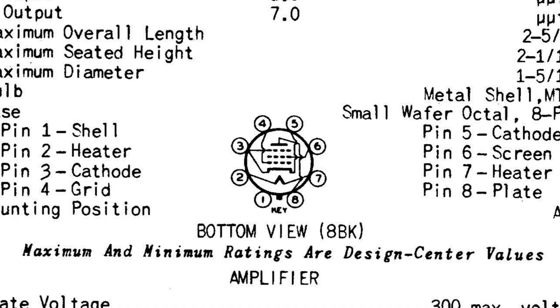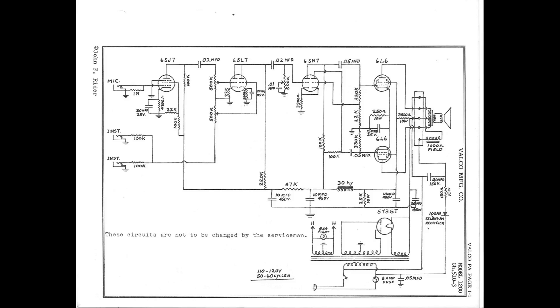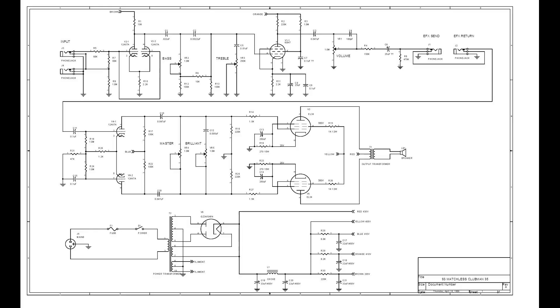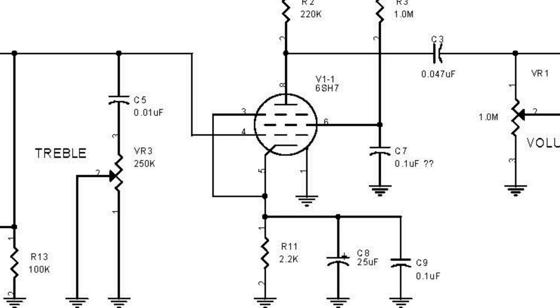Number one: the 6SG7. It's part of a family of pentodes that include the 6H7, 6J7, 6K7, and a few others — all great for input or gain stages. The 6AJ7, 6AC7, 6SH7, the well-known 6SJ7, and the 6SK7 are all pin-interchangeable, and some are hotter than others in the same circuit. The 6SJ7 was a favorite of builders like Valco in the early days of tube amp building — even the first Fender Champ used one. And lest you think these went out with the dinosaurs, Matchless used a 6SH7 as a gain stage in its Clubman amp.